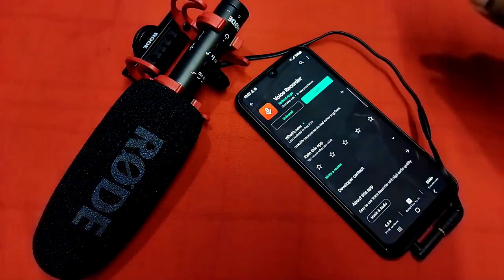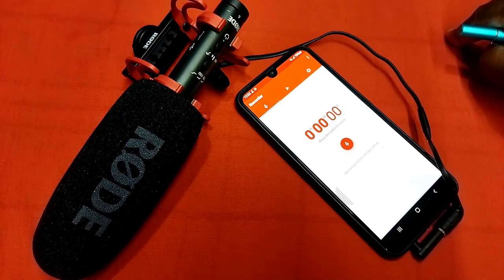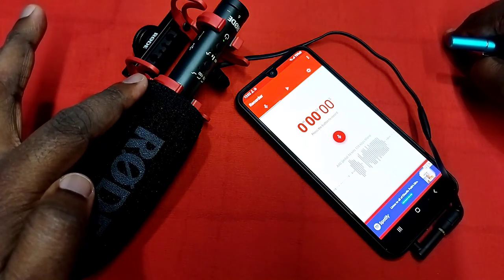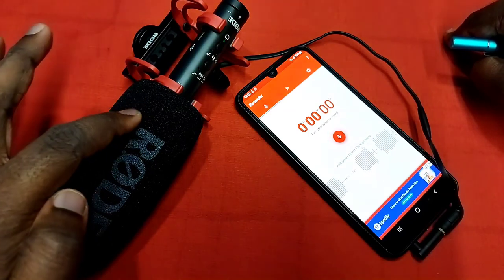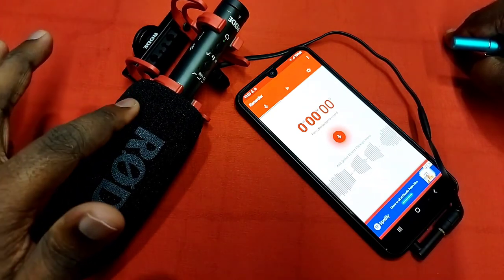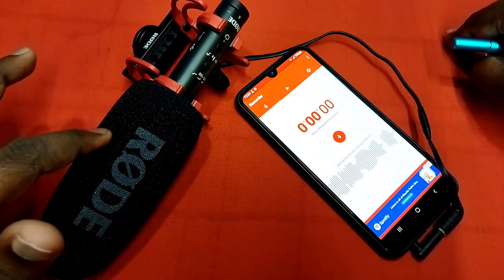Next I am going to open one app — go to Play Store, then install this voice recorder app, then open it. Let me check this microphone. See, it's detecting. This way we can check it — it's taking sound from this microphone, not from the mobile microphone.